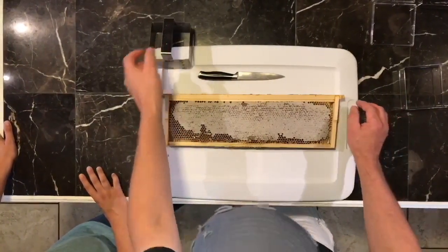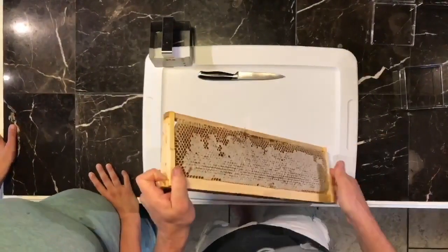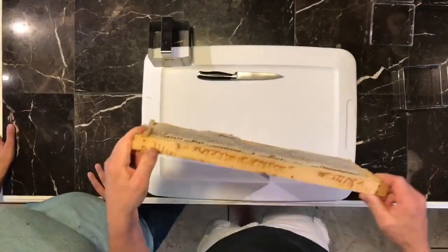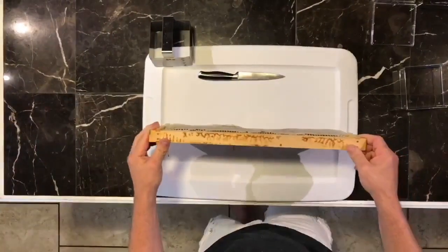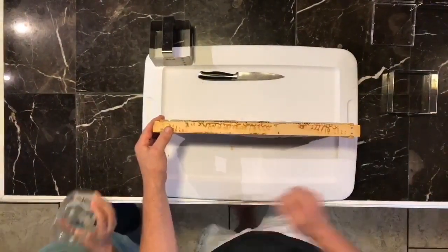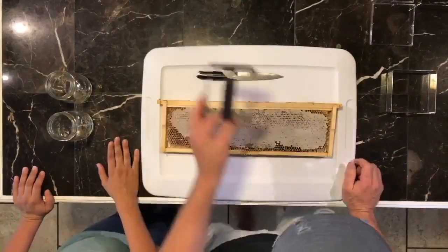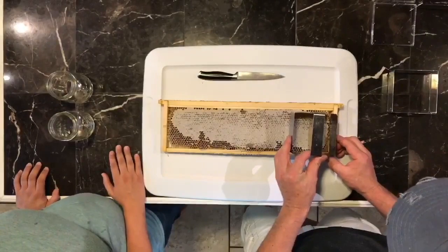Ideally, you prefer to have completely capped honey. As you can see on our frame here, we have several areas that aren't completely capped. What we're going to do with those, instead of putting them in the boxes, we're going to use those pieces to put in our mason jars, our pint jars, and then we're going to fill honey around that.